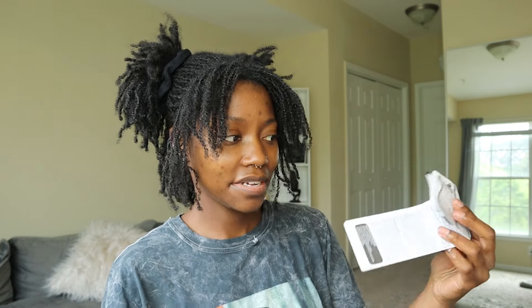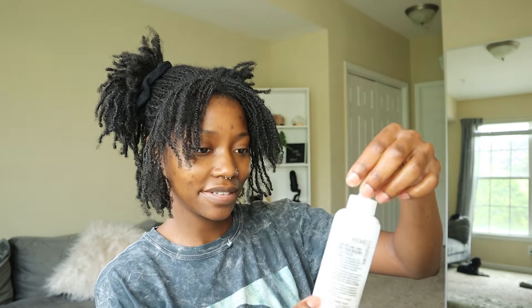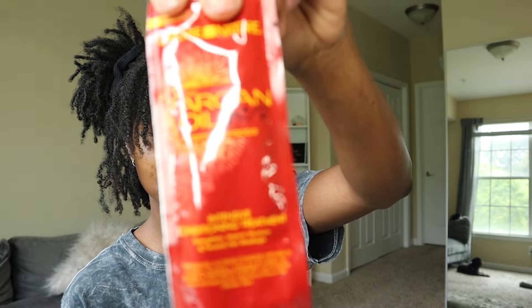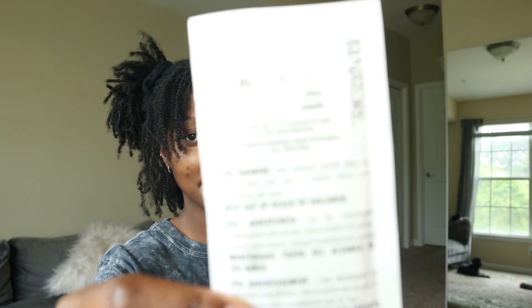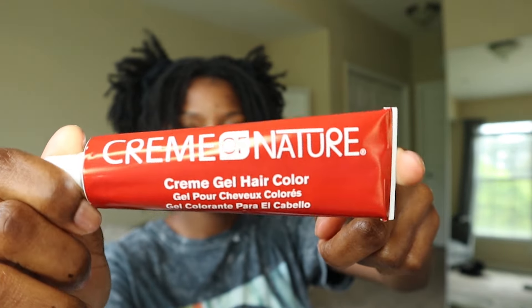Inside the kit you've got instructions and gloves — yes, we've got gloves! You've got all the contents: the cream developer, the intense conditioning treatment, the highlight booster. I've never used a blonde box dye so I'm a little scared. And then we've got the actual hair color in the tube and some argan oil — I do like argan oil.